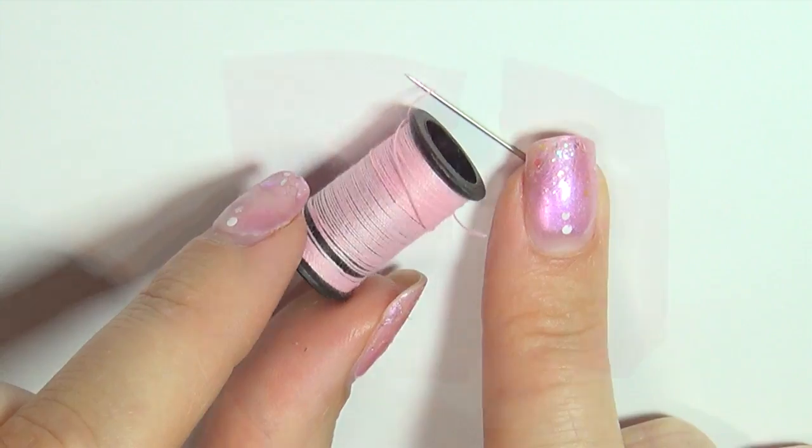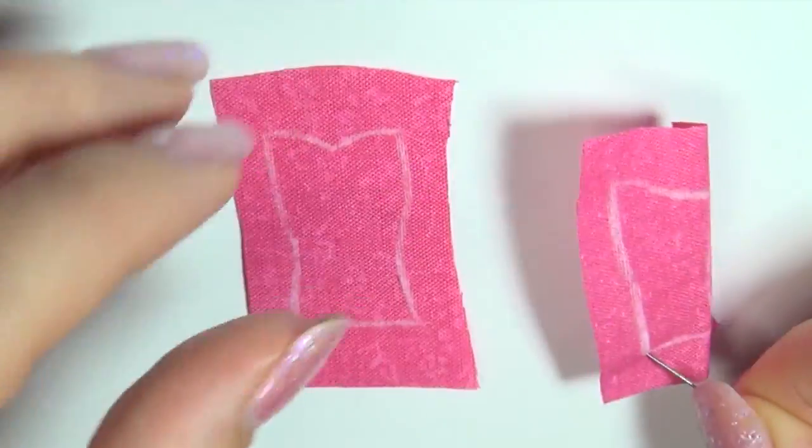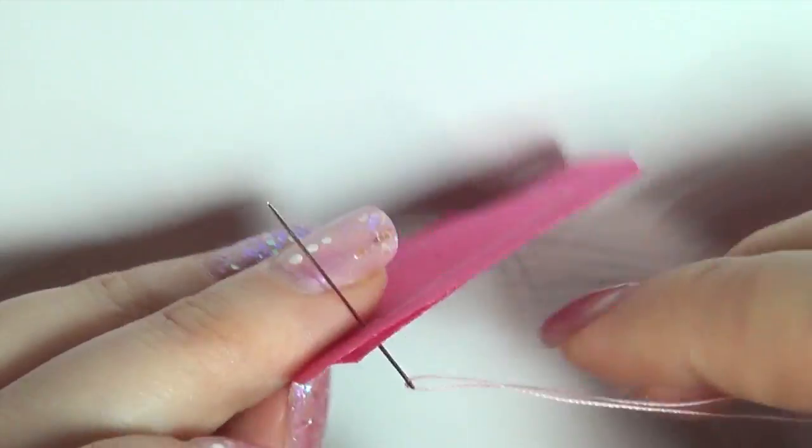Then get out a needle and thread and start sewing the pieces together. It's very important that you make the lines match up, otherwise it won't get the right shape.